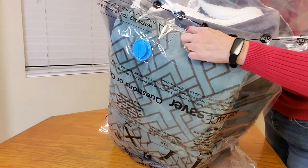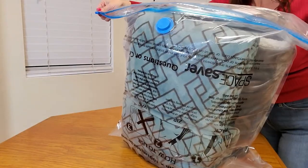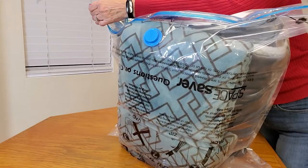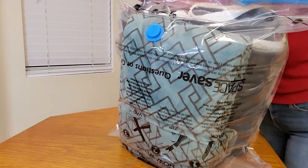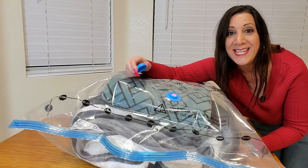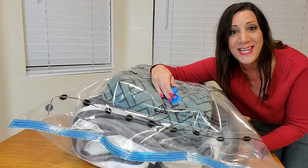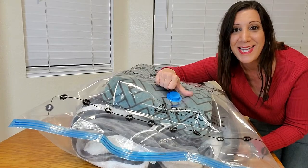They even have an indicator to fill it up to the stop line. Then we're going to close the top of the zipper. The next thing we're going to do is undo the cap, attach our vacuum, suck out all the air, and then quickly close the cap.